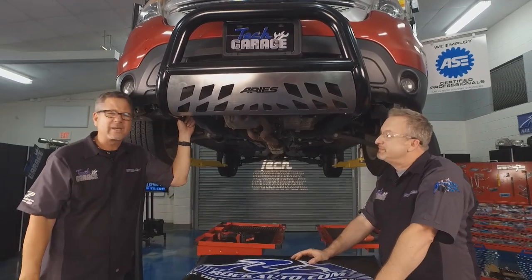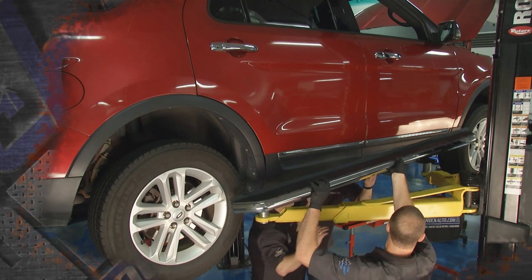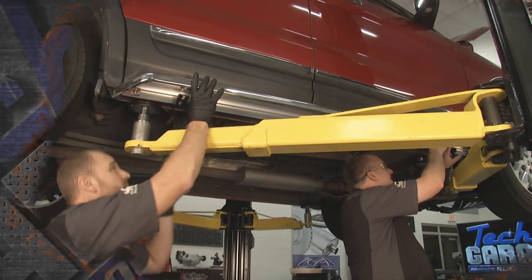And you know what? It's going to get even better. We've got more for the Explorer right after the break — stick around. Some running boards may be going on this joker. We'll be back with more Tech Garage presented by rockauto.com.